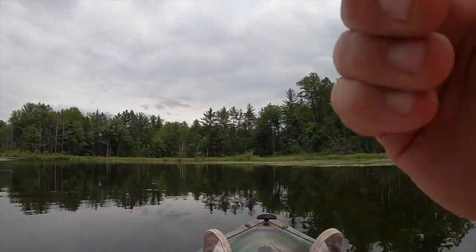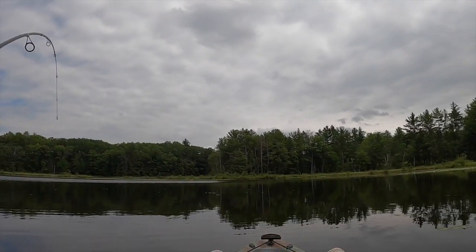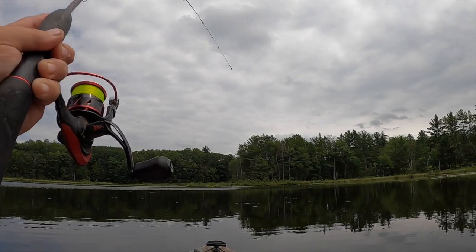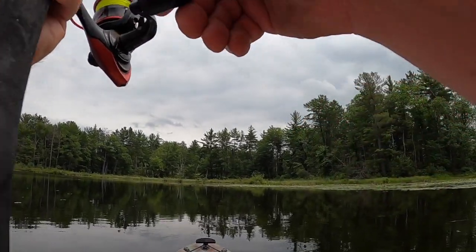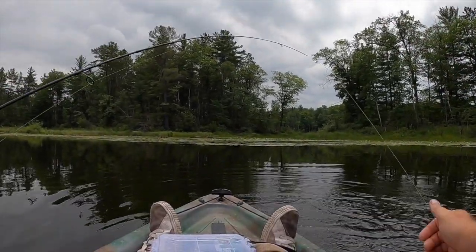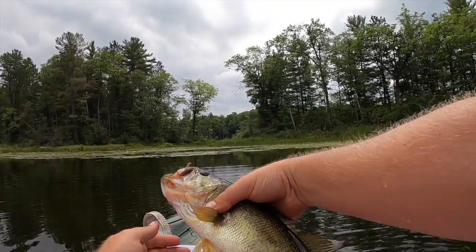There we go — that's a good one. Good fish. It's hard to beat the fight of these things. That might be a bass — that's fighting different. I'm going to guess it's a bass; it's pulling the drag. Yep, it's a largemouth. Not a bad one, either. Not bad at all. Beautiful.